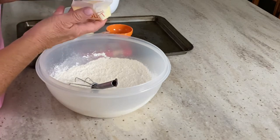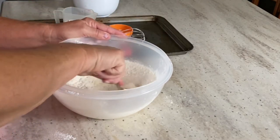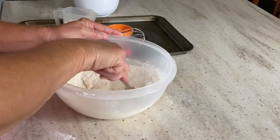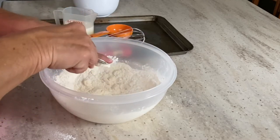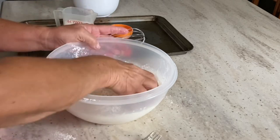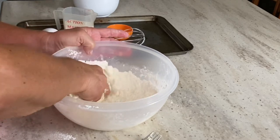I'm going to go ahead and add my softened butter. I'll use a fork to start with, but then I'm going to switch to my hands. We just want to mix that butter in with the flour, get it nice and incorporated. Then I'll make a well and add my wet ingredients and make a dough.